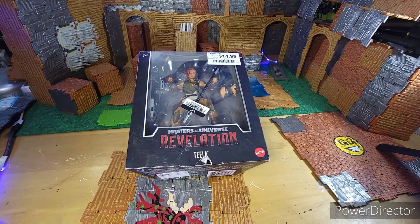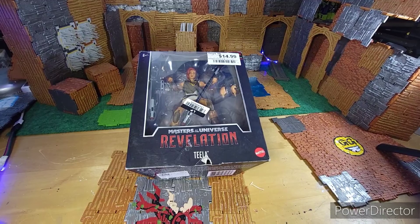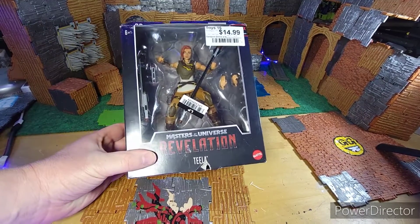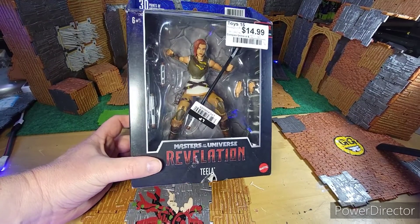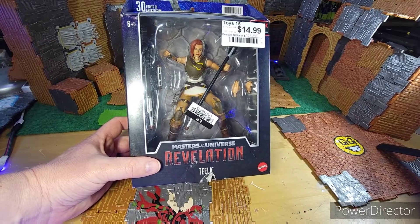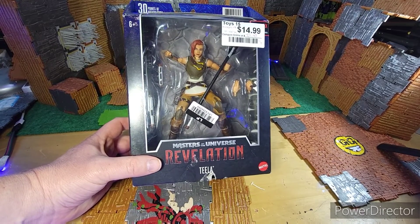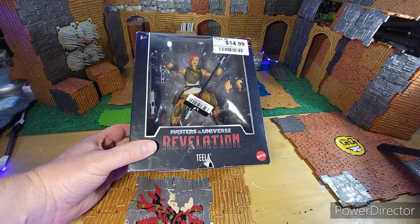Hey, welcome everybody to another Photo GI Joe hero toy opening or unboxing. Today we're gonna do Teela from the Masters of the Universe Revelation series. I've done one already — if you've seen it, I did Andra a while back. If you haven't seen that one, go check it out.